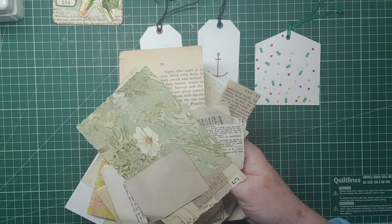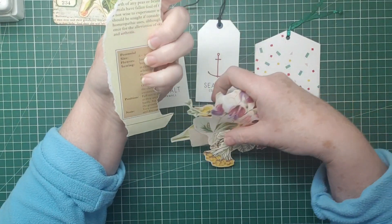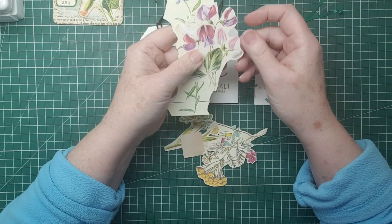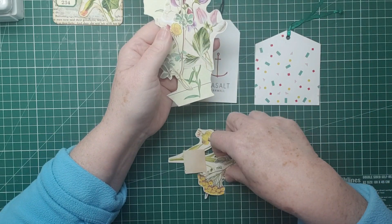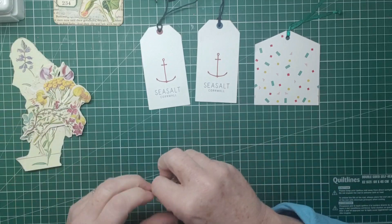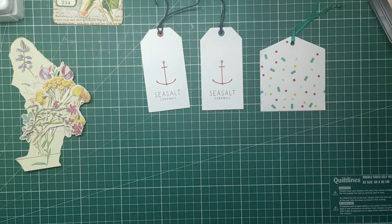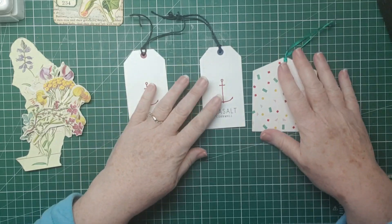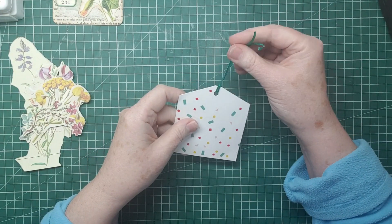There's all sorts of scraps here. I have a box of fussy cuts that have come out of books from various places - that one's out of one of the Edith Holden style books, it's not an actual Edith Holden book. These are just fussy cuts, digital ones, out of the same kind of Edith Holden style book. I've got the box out so if I need something else I can. I'll also get some vintage photos out ready.